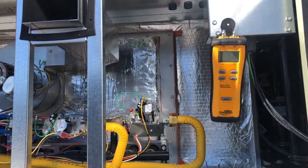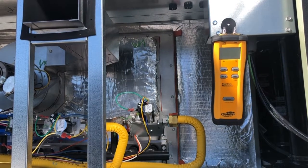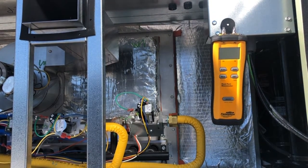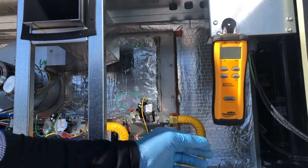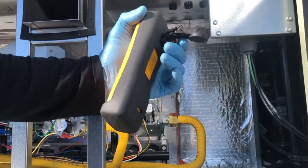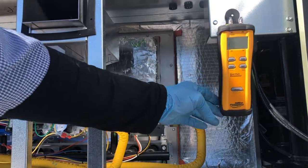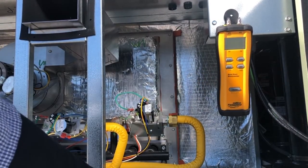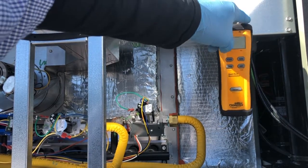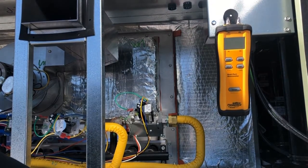I actually have two of the exact same one, and I've had this manometer for a few years now. It always worked great. It has several features on it. I like the fact that it has a little cover and a magnet so you can hang it up when you're checking your gas pressures. You have port one and port two on this manometer.